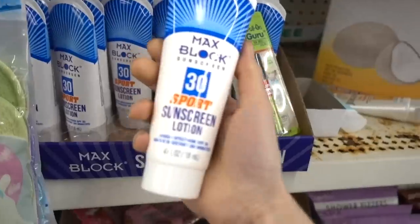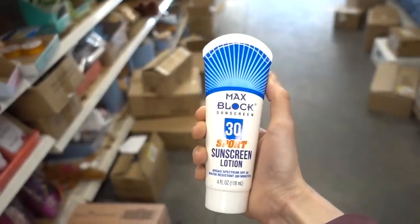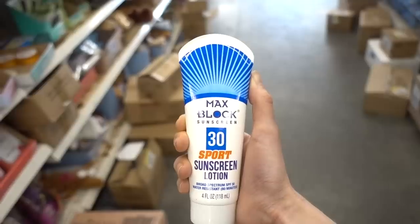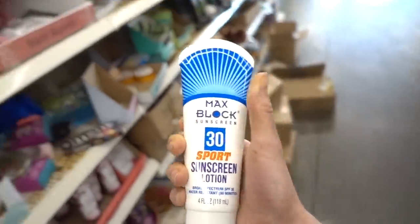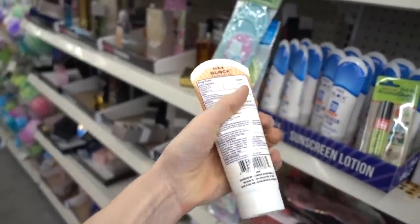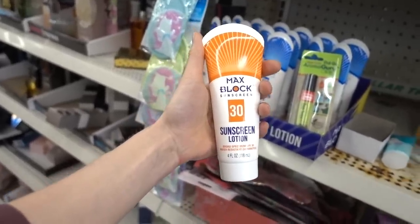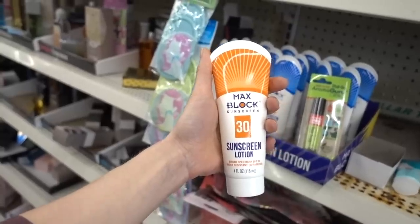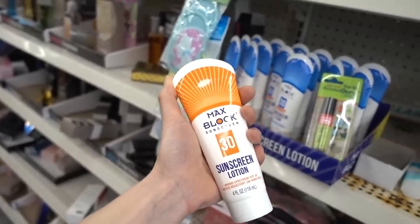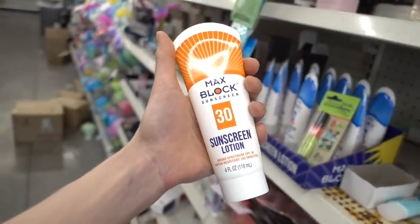You could alternatively go for the SPF 30 sport lotion. This probably will not sting as much around the eyes, but we do know that a higher SPF is better just because people don't apply enough sunscreen. You do need to wear sunscreen every day even when you're indoors, because sun comes through the window as well as visible light, and that can contribute to persistent hyperpigmentation and dark spots as well as photo aging. So don't neglect the SPF just because you're chilling indoors all day.